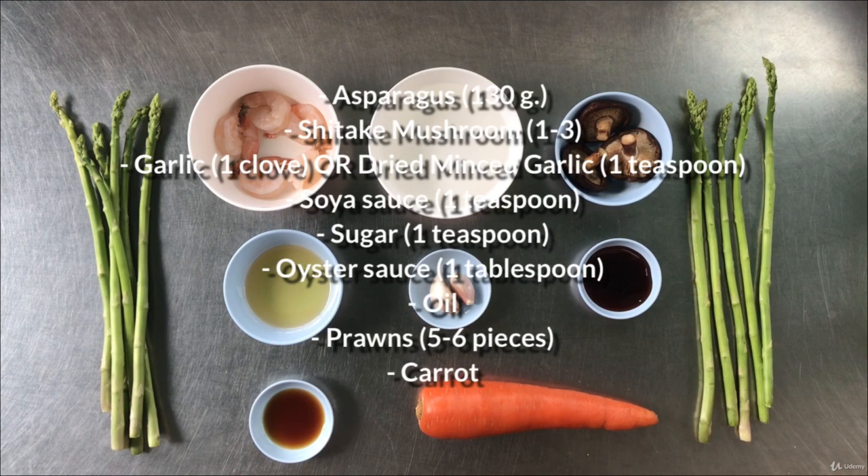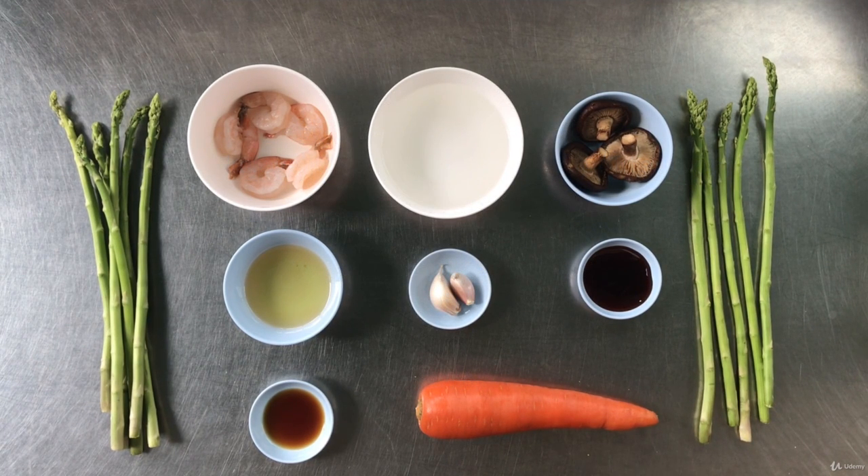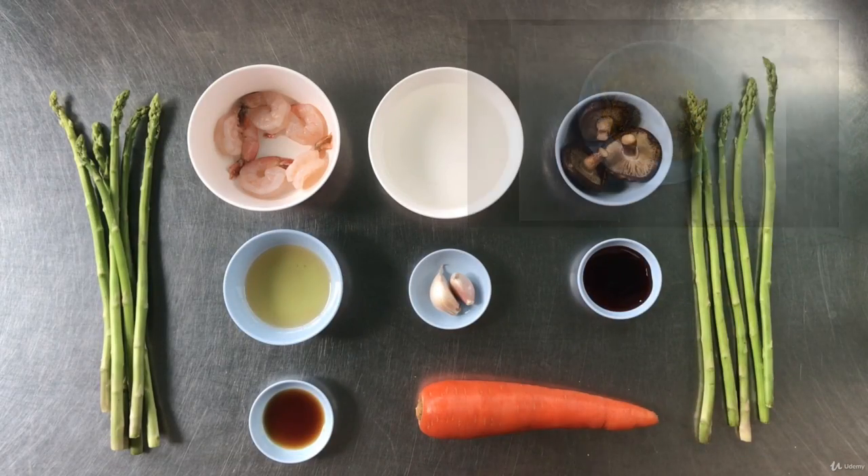These are the ingredients for this dish. The ingredient list is available for download as well. You can use dry minced garlic instead of fresh garlic.